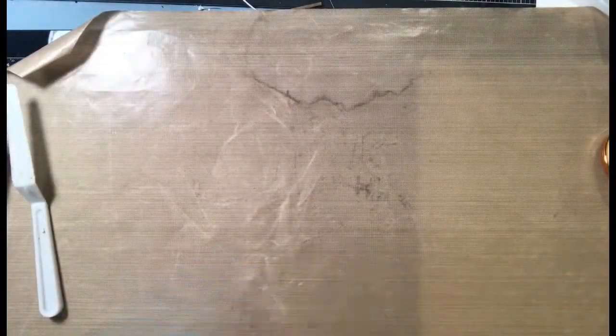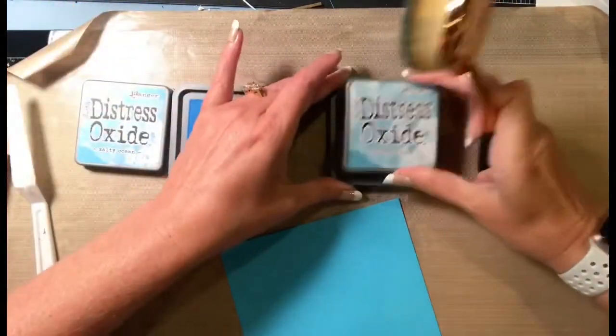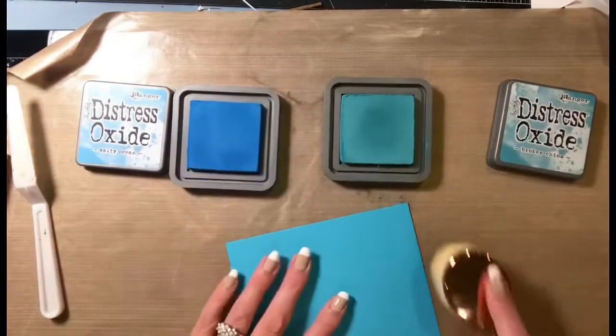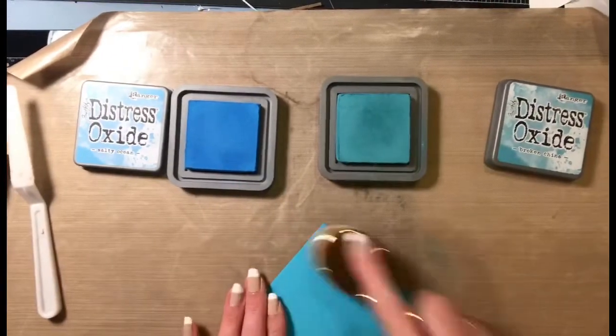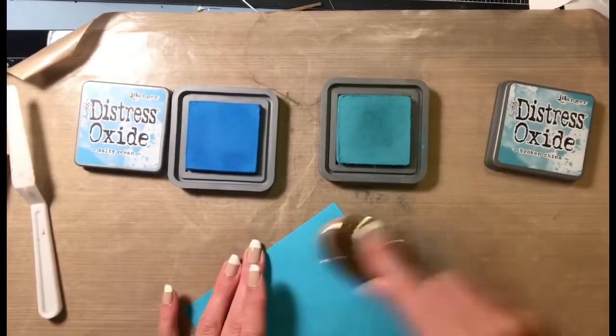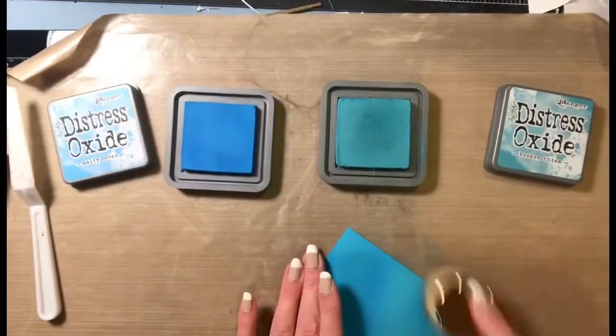The first thing we're going to do is take the two Distress Oxides and just kind of ink up the background. This is not going to be perfect — there's not going to be a great blend on it. I'm just taking the Broken China and putting it in certain areas, and then I'll go in with the Salty Ocean and cover most of it. I've never done this before with glitter gloss.